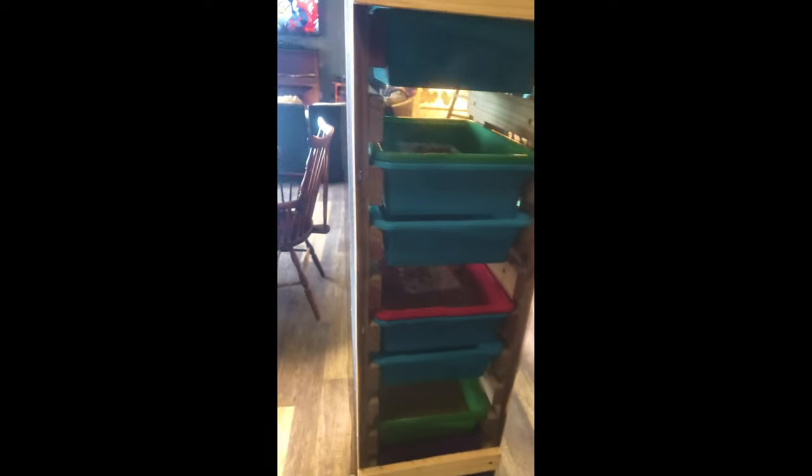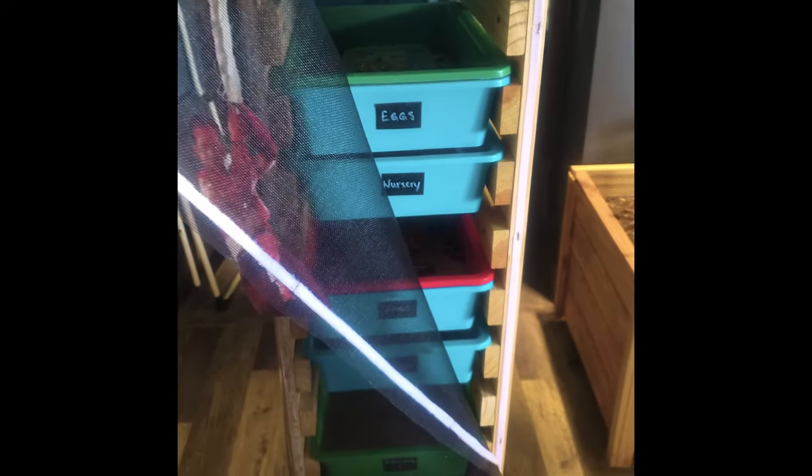So I decided to screen in the entire enclosure. This has been the best solution so far, but I still need to make one more adjustment — to the opening in the front. Right now I just have a screen attached with Velcro, which is kind of a pain. So at some point I will make a screen door to simplify the whole process.